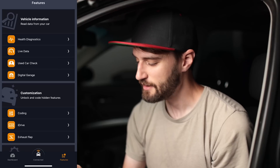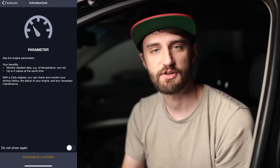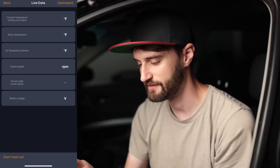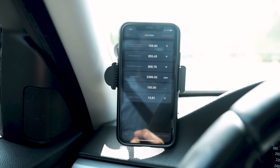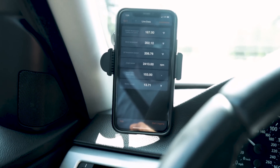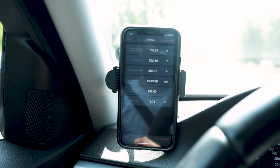The next feature is live data. This allows you to configure different gauges and there are literally hundreds of parameters you can check out, viewable as a live feed while you're driving. Carly lets you configure six different parameters at a time. The ones I've set up are: coolant temperature cooling unit output, motor temperature, oil temperature sensor, engine speed, actual water pump speed, and battery voltage.